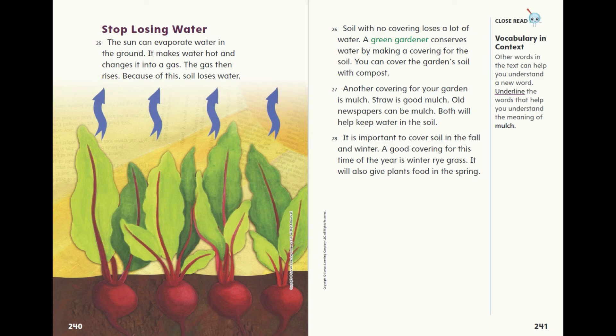Stop losing water. The sun can evaporate water in the ground — it makes water hot and changes it into a gas, and the gas then rises. Because of this, soil loses water. Soil with no covering loses a lot of water. A green gardener conserves water by making a covering for the soil. You can cover the garden's soil with compost. Another covering for your garden is mulch. Straw is good mulch; old newspapers can also be mulch. Both will help keep water in the soil. It is important to cover soil in the fall and winter. A good covering for this time of year is winter rye grass, which will also give plants food in the spring.